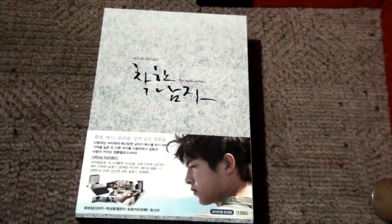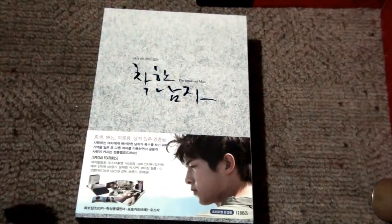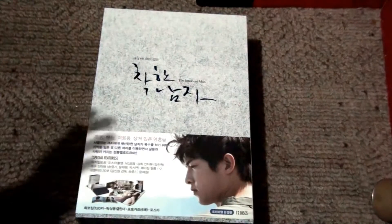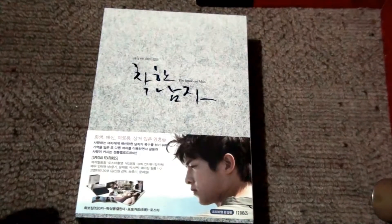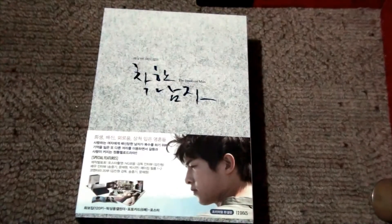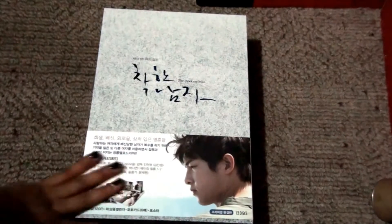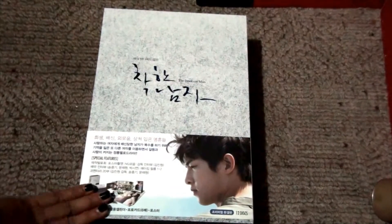You can still buy this from any English website that sells K-pop or K-dramas, and I think you can still find some on eBay as well. So if you wanted to get a copy of this one, it wouldn't be that hard to find.